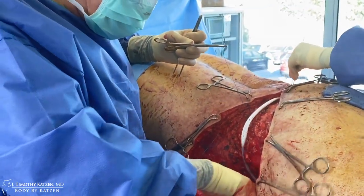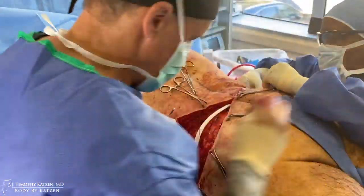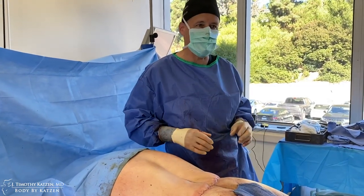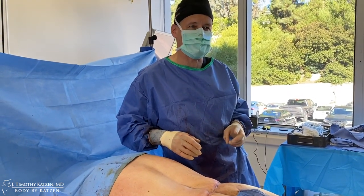These are absorbable sutures and we'll close this up. We'll tuck the drain and pull it out from the front side. This is essentially an extended tummy tuck with muscle plication in the middle — this is the back side of the 360 lower body lift. We'll then move on to the medial thigh.